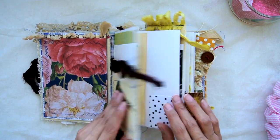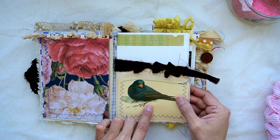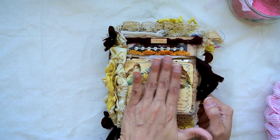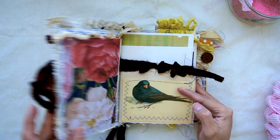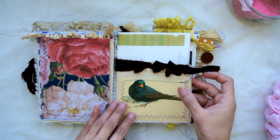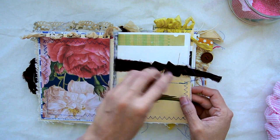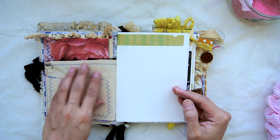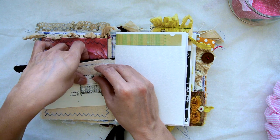It opens up and this is the first signature. This is an Edith Holden book page — part of the book page — just like this right here. It's the original image that I cut and sewed on, and I also sewed a piece here and added some sari silk, kind of scrunched it up and made a little ribbon there.